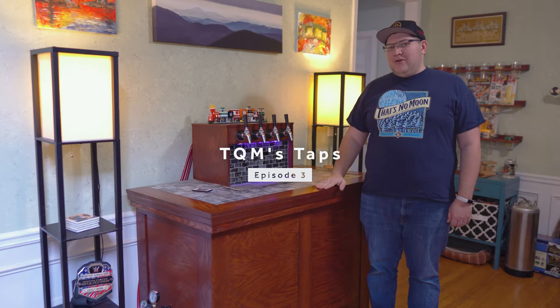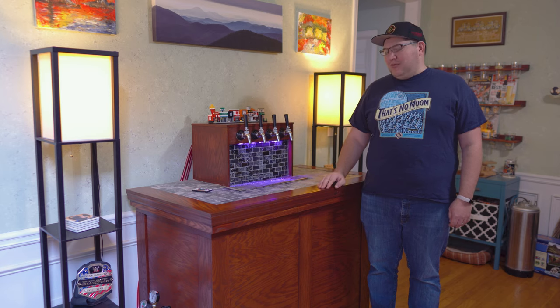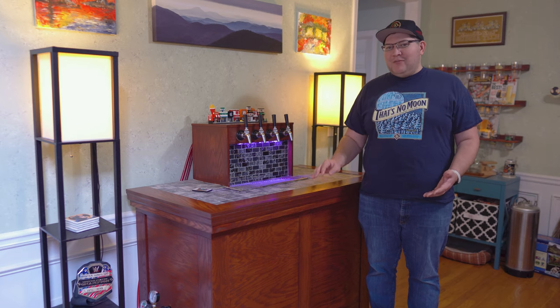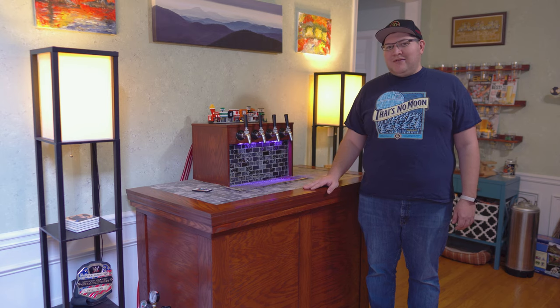Hey everybody! Welcome to the third video in my homebrewing series. In our last video, I showed you how I ferment and keg all of my beers, and in that video I briefly showed you both my fermentation chamber and my kegerator. But I thought it would be a good idea to take a closer look at both of these units, so that way if you're looking into building a fermentation chamber or kegerator, maybe this video will give you some ideas on how to do so.